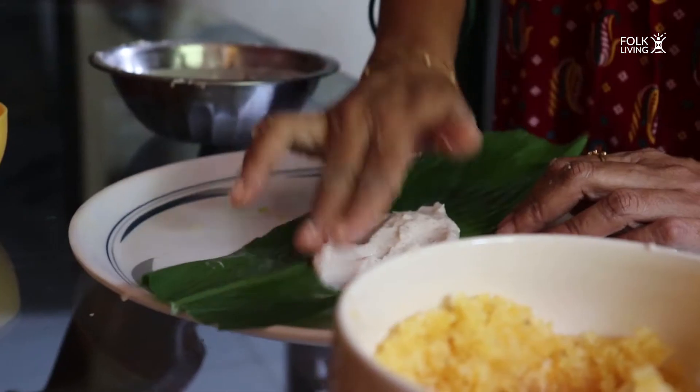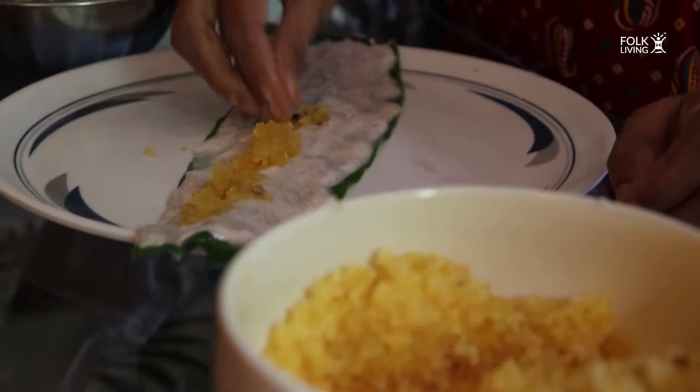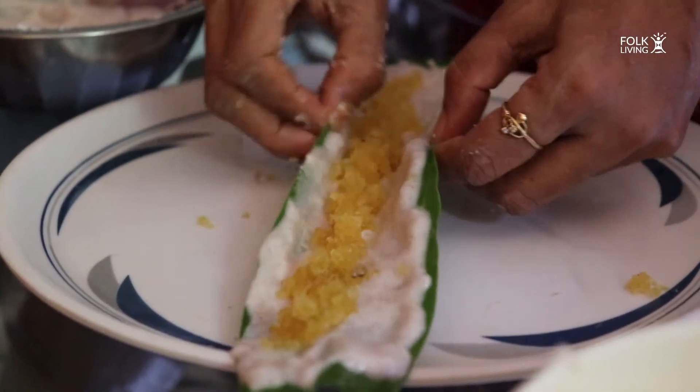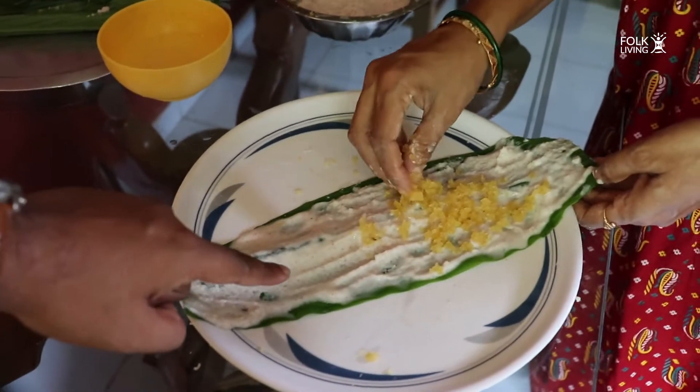Hi everyone! How can Folkliving be quiet when there's Nakpanchami going on? Today, because we couldn't go out to one of our villages due to COVID and lockdown, I'm going to show you how patooli is done at my house. I have my chef — that's my mom — who's making some patoyos. Let me show you how they are made.